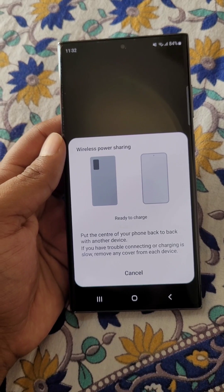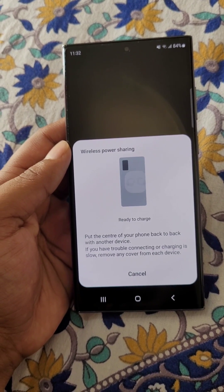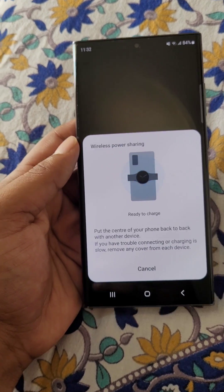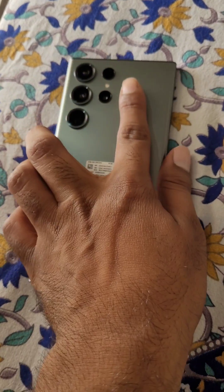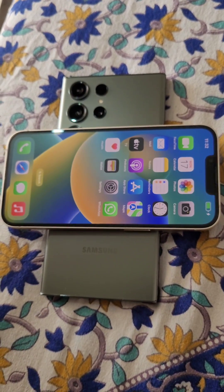Put the center of your phone back to back with another device. If you have trouble connecting or charging slowly, remove any cover from each device. Then place the phones back to back.